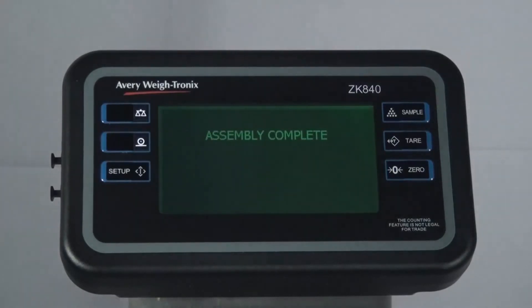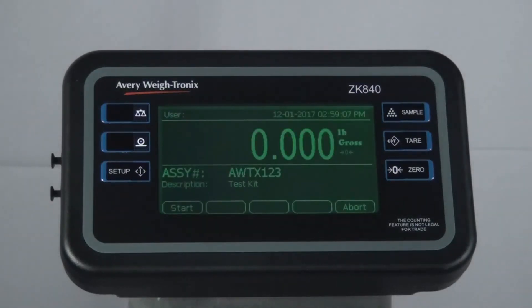Since this is the last item, the ZK840 displays Assembly Complete before returning to the home screen.